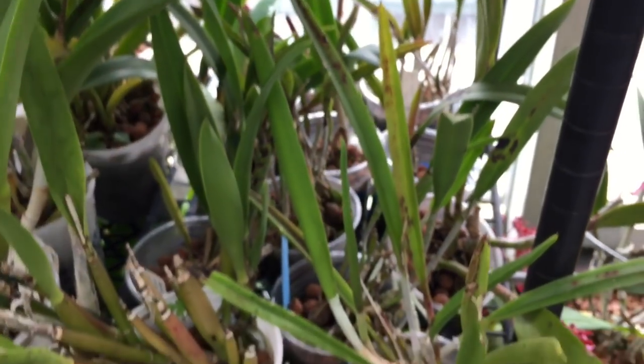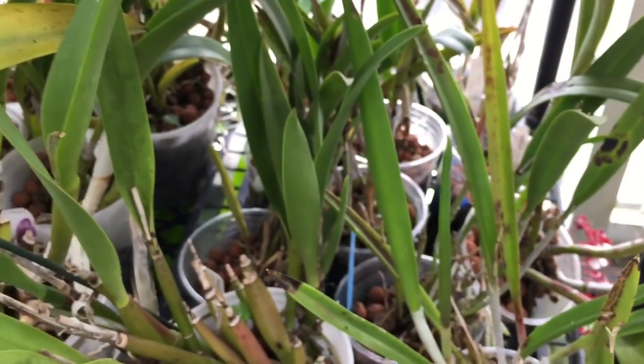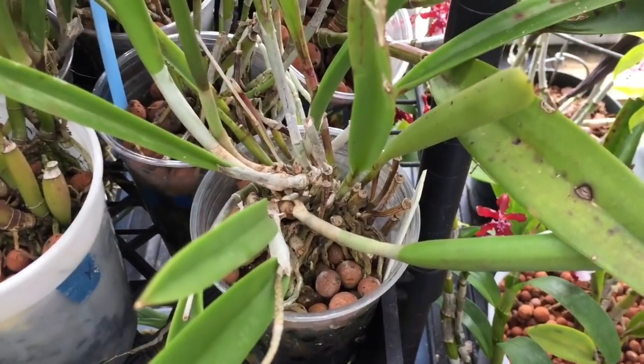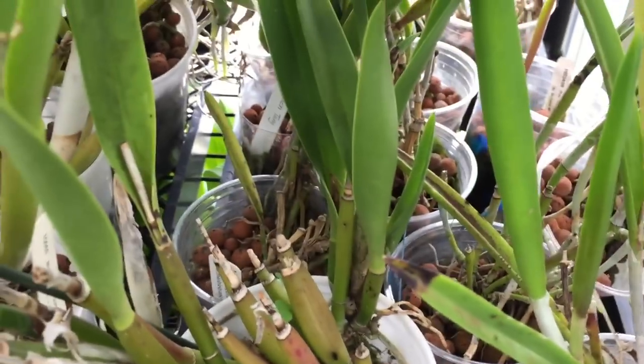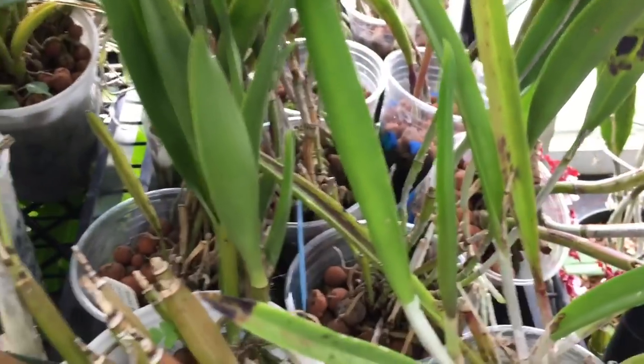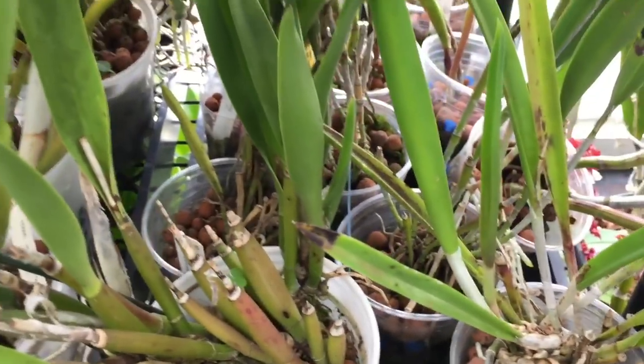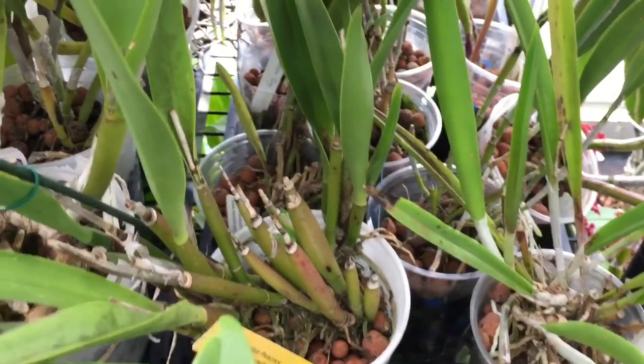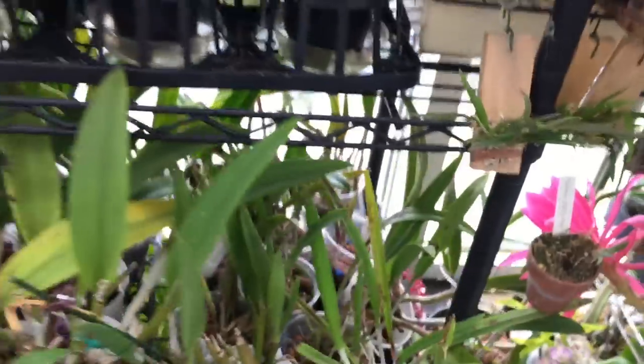I have to repot all my Richard Muellers here — you can see they're all really crowded. According to Bill's philosophy of not disturbing them, what I should do is take them all out, not bang them or disturb the roots very much, and just pop them into a slightly larger container with more hydroton.